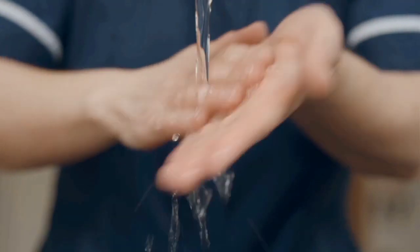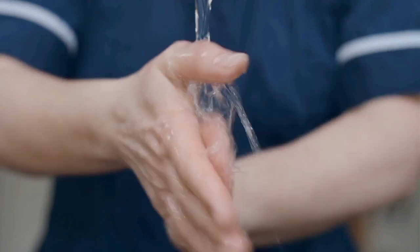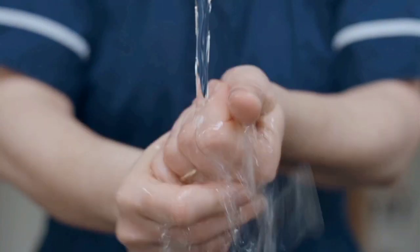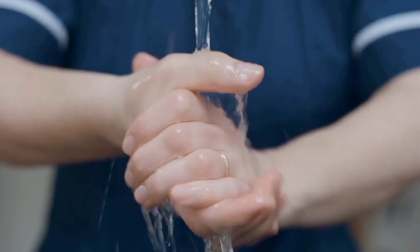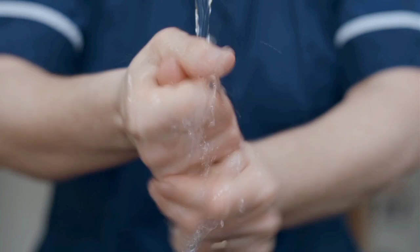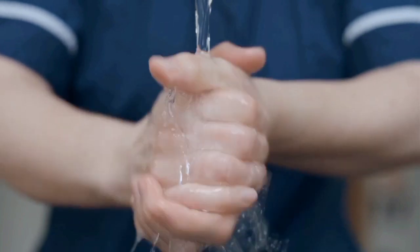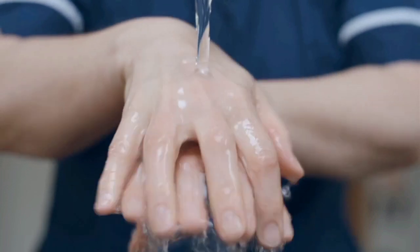Hello friends, how are you today? I am telling you how to deep cleanse your hands step by step. Step 1: wet your hands with water and apply soap. Step 2: rub your hands together, using one hand to rub the back of the other.